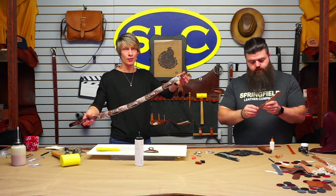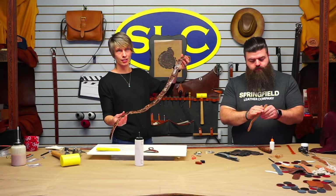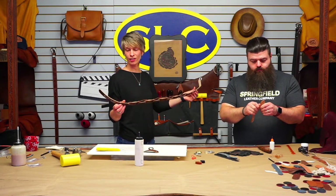So basically this is done. I'm going to go sew it so you guys can watch me use the Class 26, and then we'll come back, put on our belt, and be ready for the next one.